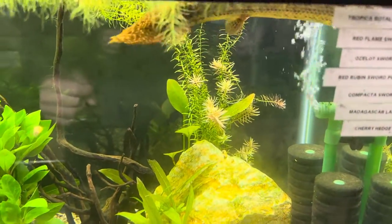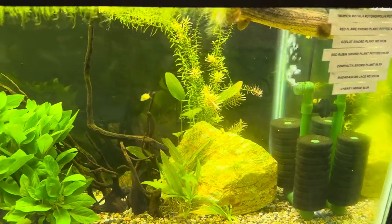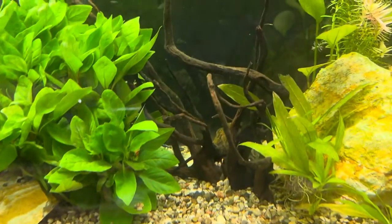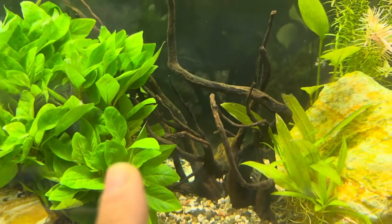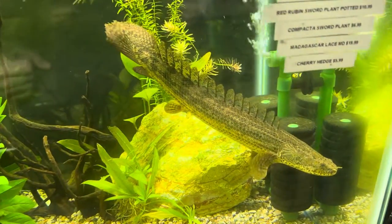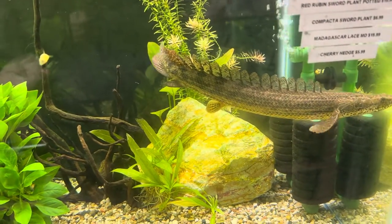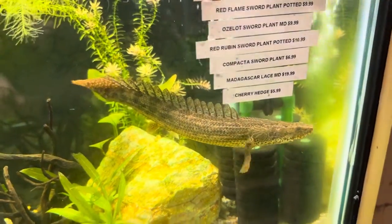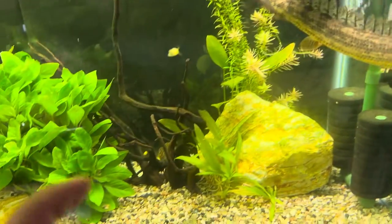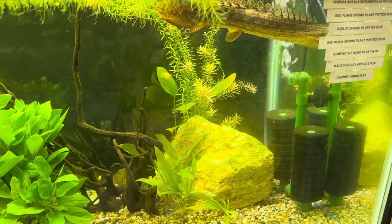We bring you videos each and every week, with a big one normally on Tuesday and little ones throughout the week. Today we're going to talk about the bichir — people pronounce them a couple of different ways. We have the ornate bichir and the senegal bichir. These were two that were surrendered to us and we're very happy to have them. Surprisingly, they look really, really well.